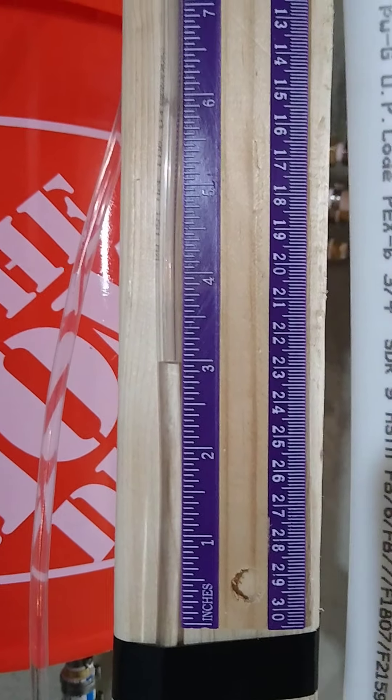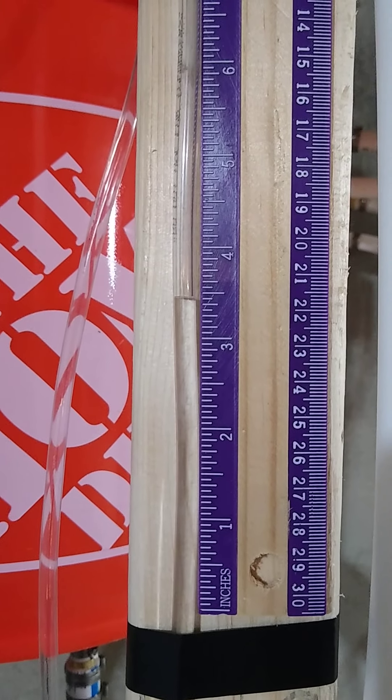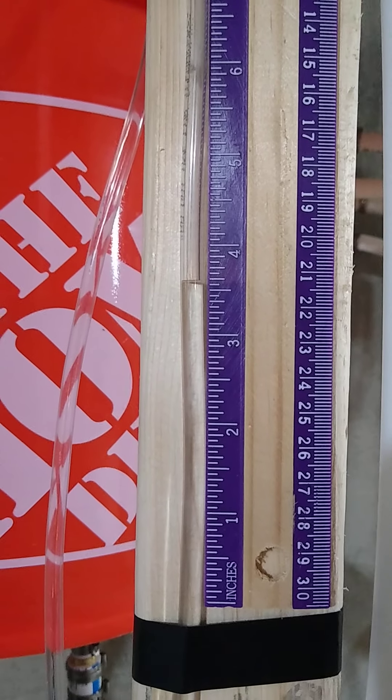I can't remember exactly what I calculated my lines and collector to be — I think it might have been about 1.3 gallons or so.